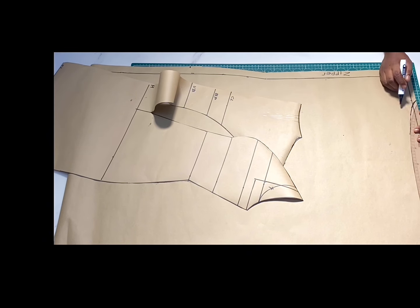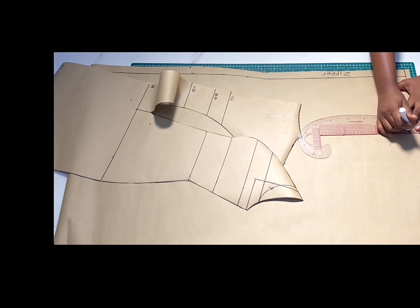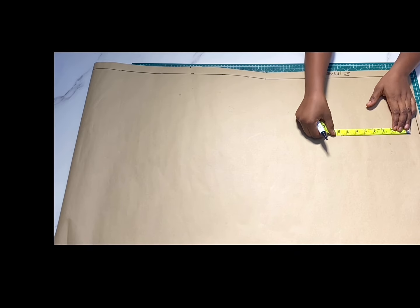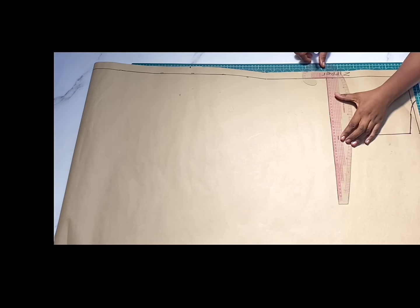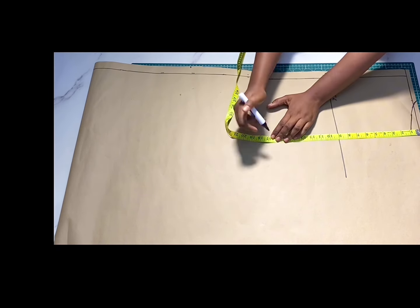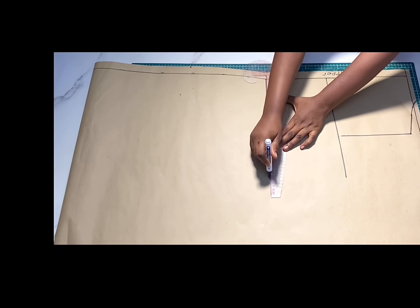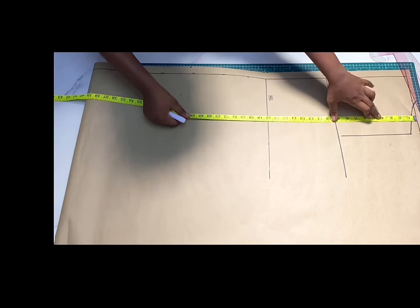Go ahead and mark your chest line: bust measurement divided by 6 plus 1.5, then mark your half length, hip length, and total length. Place your tip right at that half-inch shoulder line we dropped, and mark your half length, hip length, and total length of your dress.